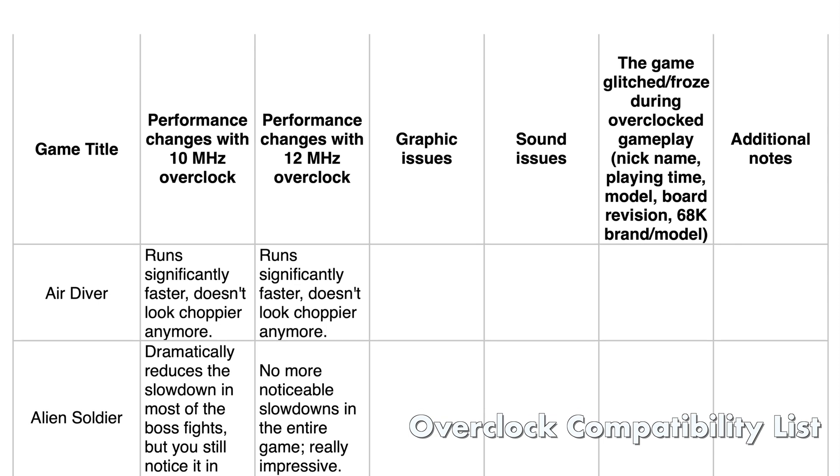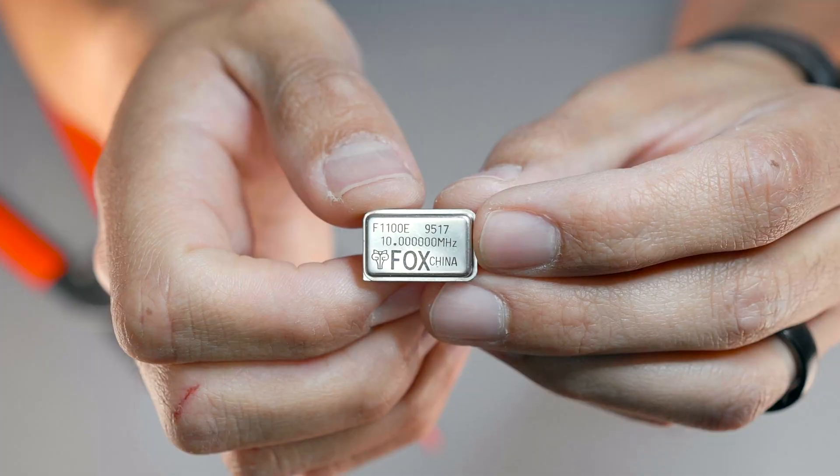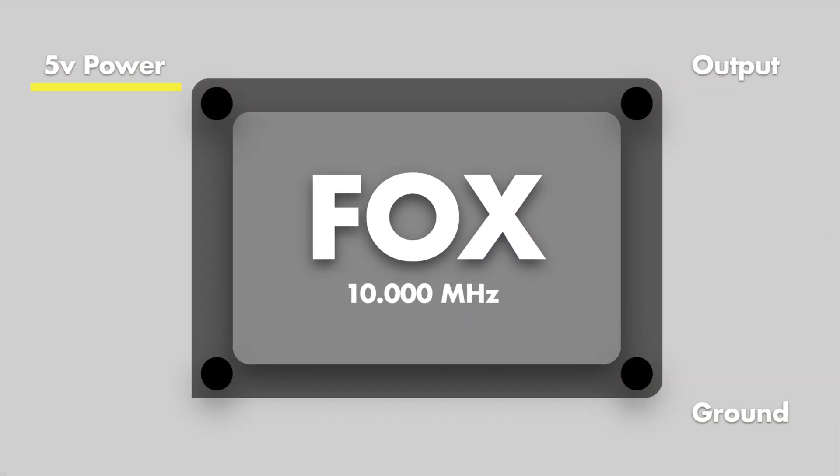Some people have reported games running at higher clock speeds, but your mileage may vary. Wiring up the oscillator is very simple. Taking a top-down look at the oscillator, we can see we'll need 5 volts in, a solid ground connection, and an output lead to our toggle switch. To identify the right pin when wiring, locate the sharp corner for reference. When mounting my oscillator, I use orange wire for power, brown for ground, and red for the toggle lead.